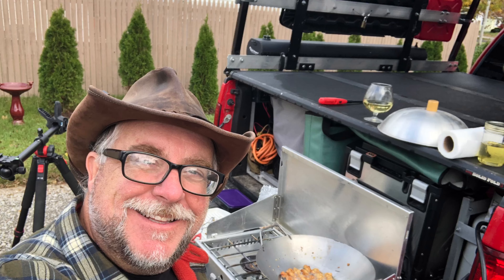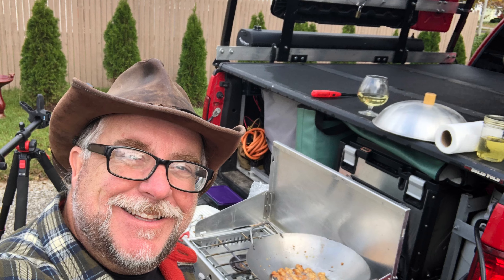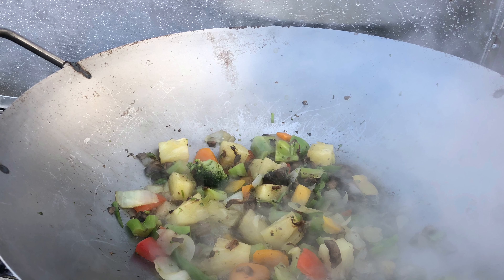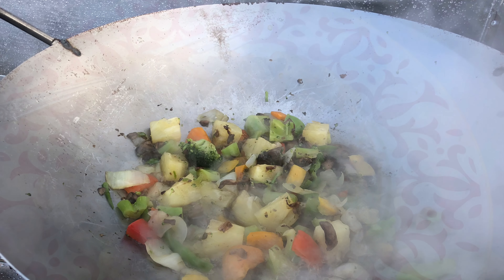I'm out here deep frying chicken — it's going to be a honey teriyaki chicken — and I've got big old black clouds behind me. The next thing you want to do is take your chicken out, wipe out the wok, and put your vegetables in there.